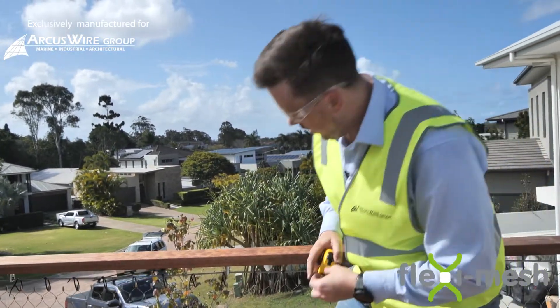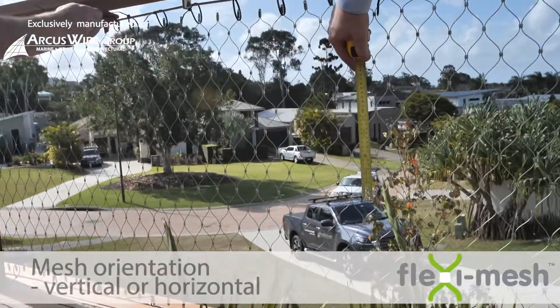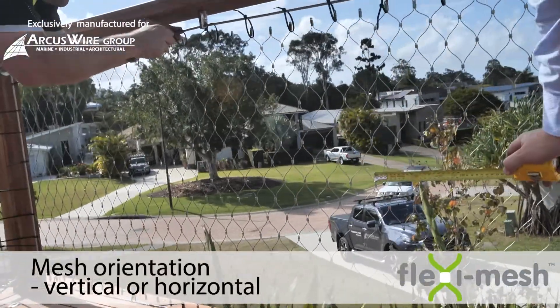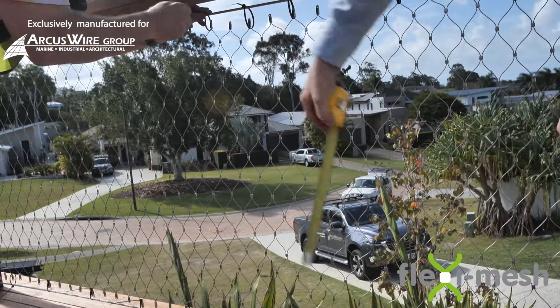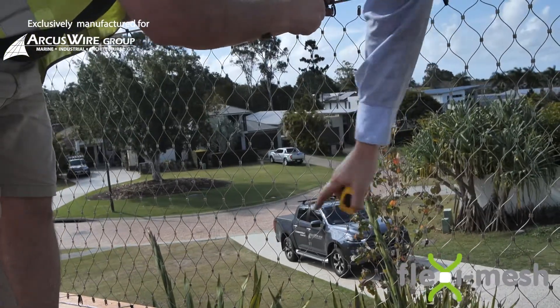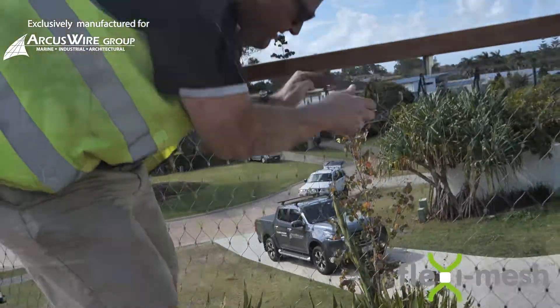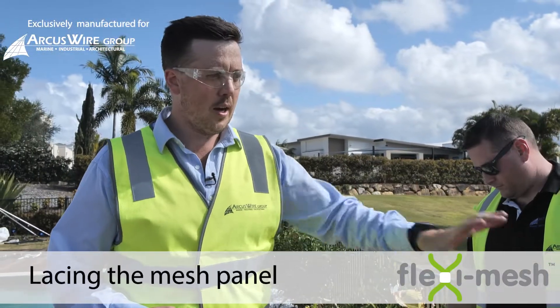Now that the mesh panel is in place and the cable ties are secured to the perimeter cable, Sean is going to run along and tighten off all the cable ties to get the mesh panel into its final position. Whilst he's doing that — what we're trying to achieve is 60mm by 105mm aperture on the diamonds. Measuring up the node points, that's actually quite accurate: 60mm by 105mm. So that diamond is already perfectly in place. We've secured the cable ties off to the perimeter cable, tightened it up and the mesh panel is where we actually want it.